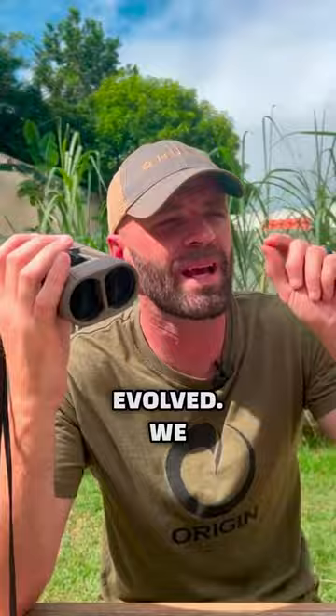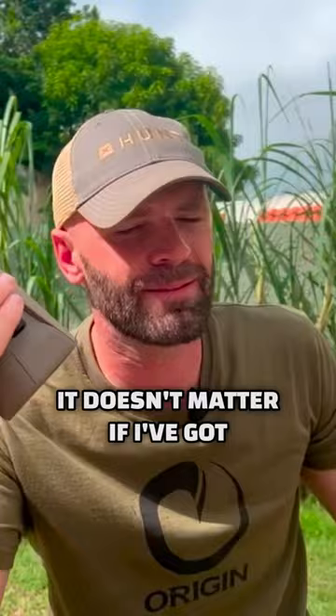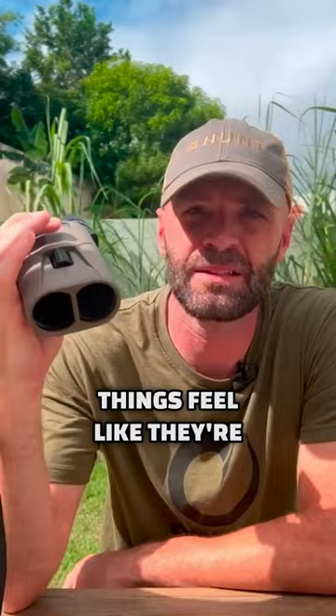And this image stabilization — the best thing about it is it doesn't matter if I've got a bow in my hand or if I'm guiding with a bugle in my hand. I can just pick them up. They weigh a pound and a half and the things feel like they're on a tripod. I get that stabilization immediately, and it means I'm going to see more game.